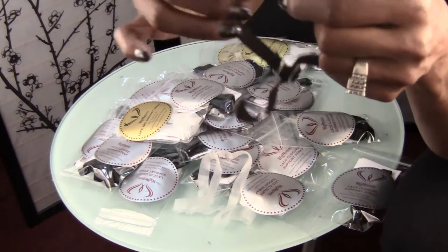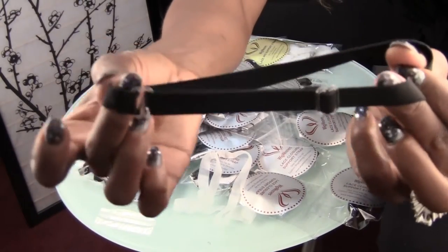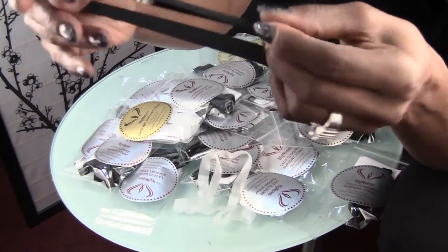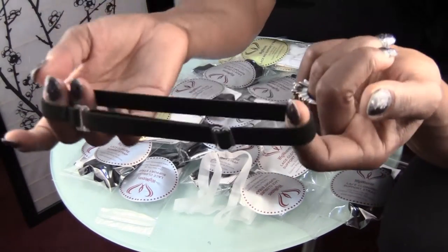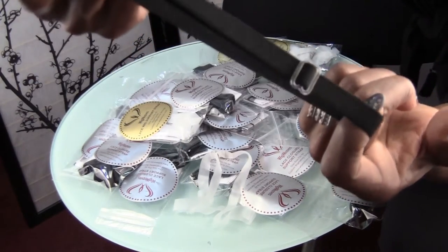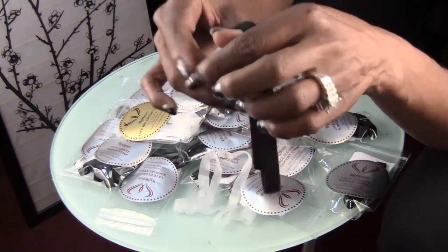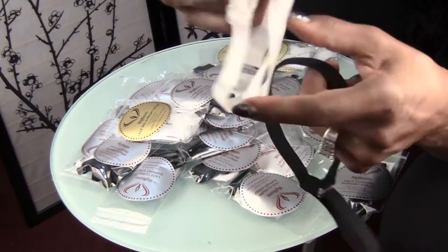You sew it in to the edge of your closure, and you have your sliding adjustable straps in the back to tighten it and loosen it however you want. It's totally washable, so when you wash your hair, it's sewn in, so you'll be washing this right along with it. This is just regular one-inch durable elastic, and this also supports lace wigs where you can split it and sew it in the same way.